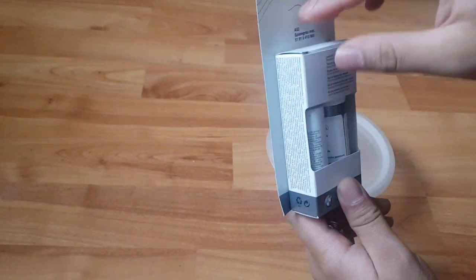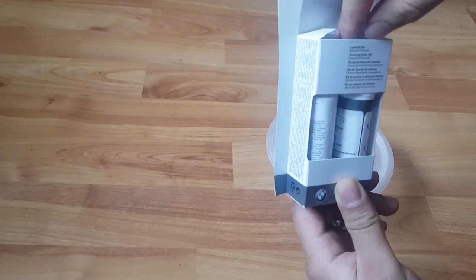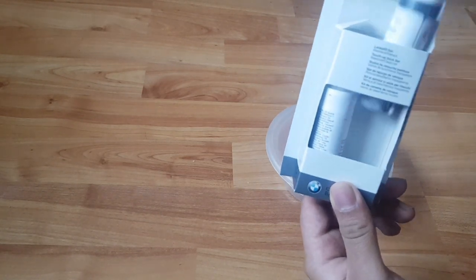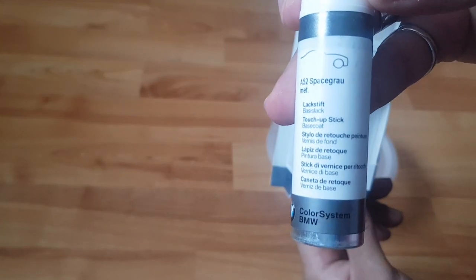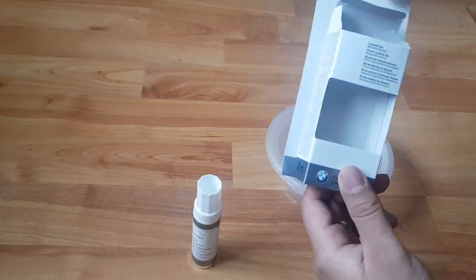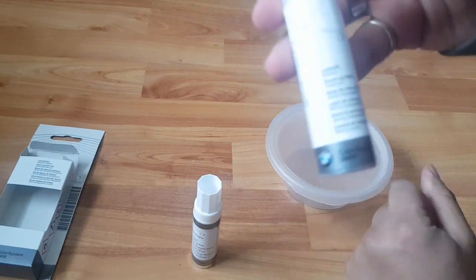Let me just open this up. So here we have the actual paint, which is the base coat — this is the base coat — and then here we have the clear coat.